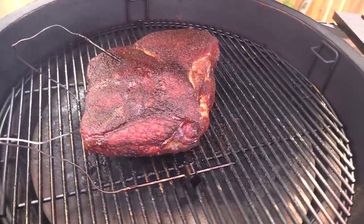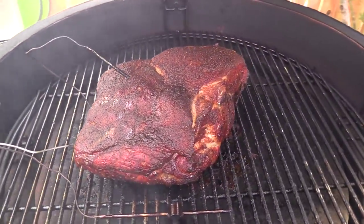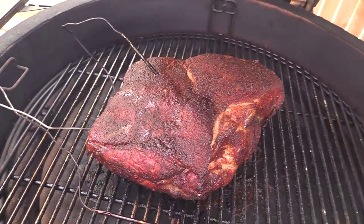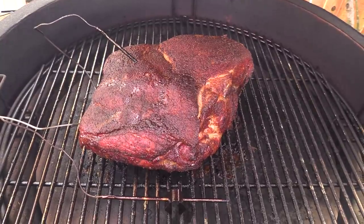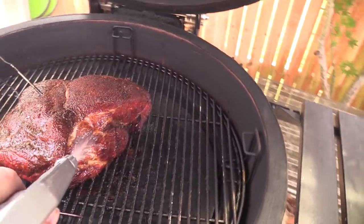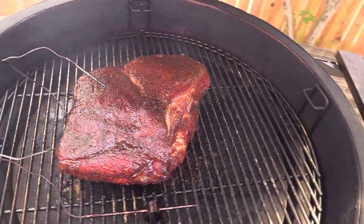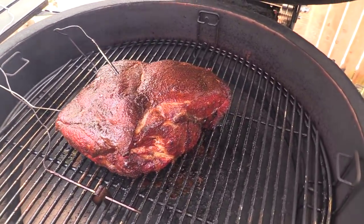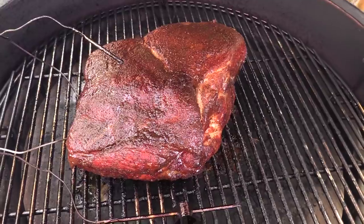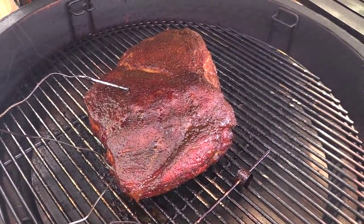Here we are folks — we are six hours in and I mean to tell you this thing is smelling fine on this Big Joe. It's about 1 p.m. right now. I did, just about 10 minutes ago, stuck these probes in here. And we're going to hit it with a little bit of juice, just to keep it moist. You can use apple juice or whatever kind of juice you want, or water, apple cider vinegar. Doesn't really matter, but just keep it moist folks. We'll be back a little bit later.